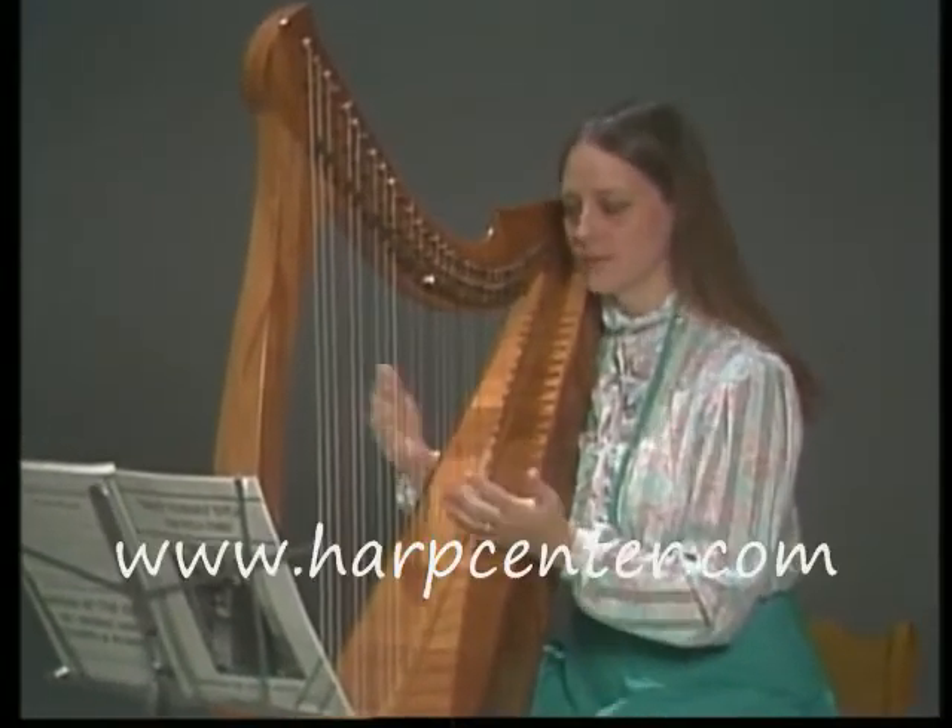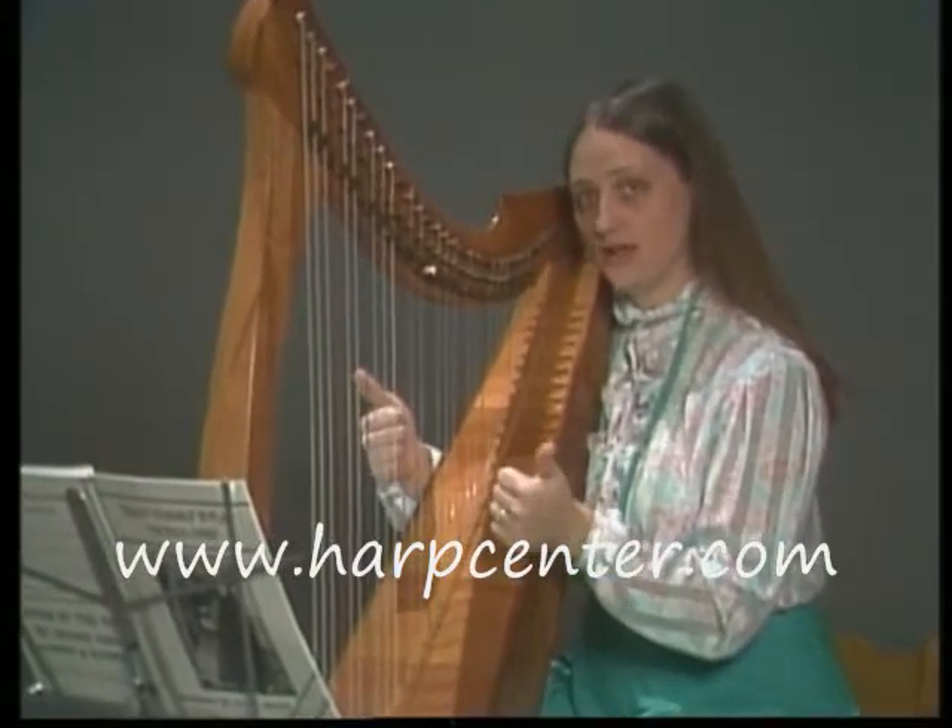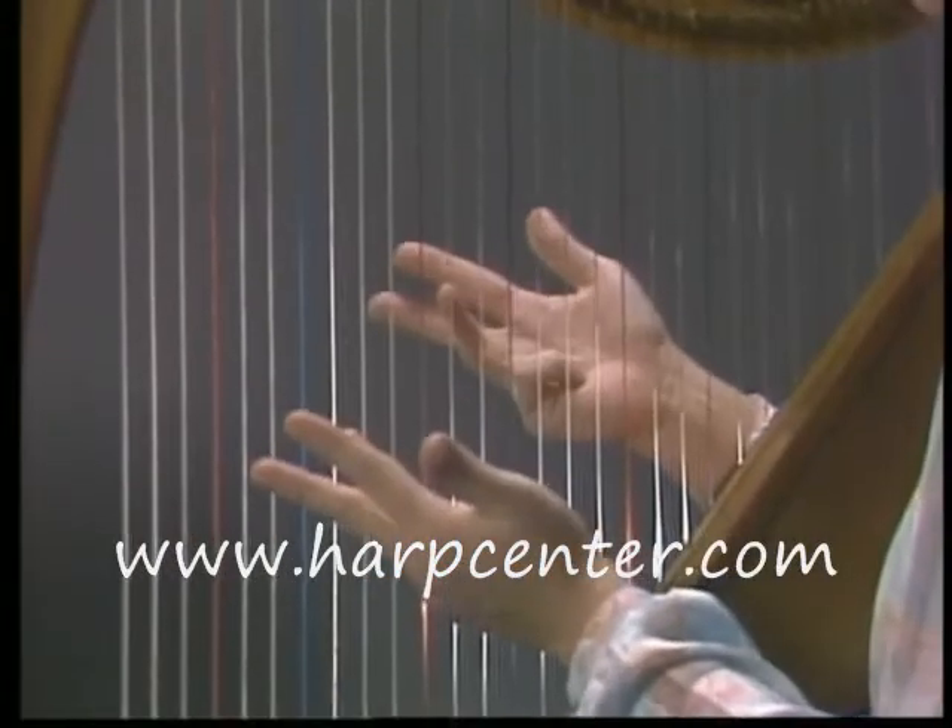Begin with your hand position. Your fingers are numbered 1, 2, 3, 4 on both hands.